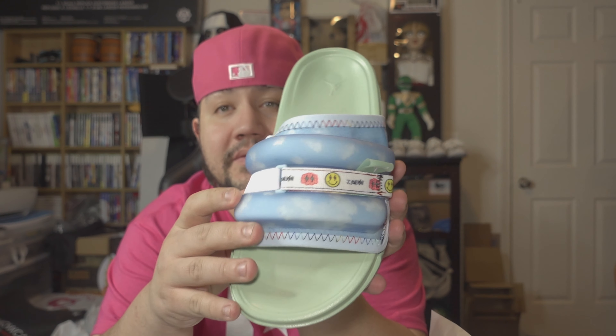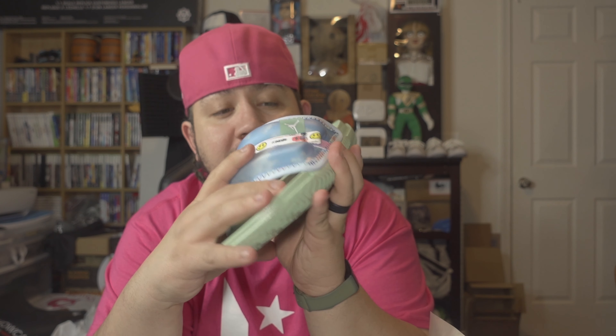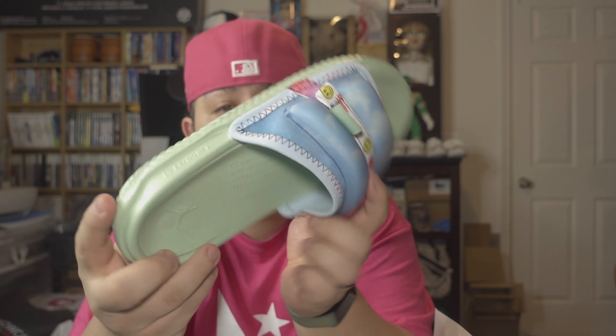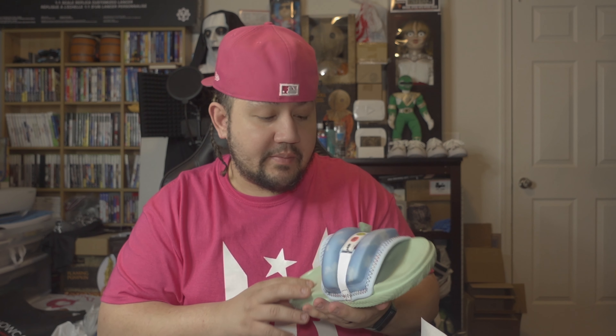They have the hanger spot — the thing that goes on the hanger when you put them in stores. Since these are slides, they included those, which is a nice touch. They look pretty nice, definitely nicer than the website picture. There's a velcro front for adjustment, though you don't have too much range. There's some writing there and the Jordan logo on the bottom.